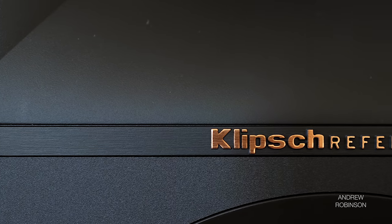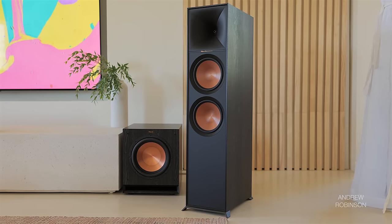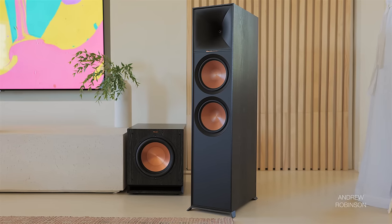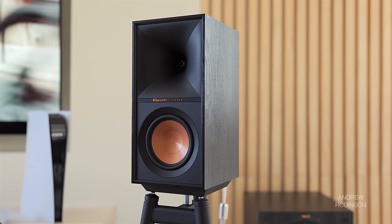That pretty much wraps up my thoughts on the new R800F speakers from Klipsch. They wouldn't be my first or even second choice at this price point. Instead, I recommend saving yourself some money and space by going with the smaller, cheaper R50Ms with a subwoofer. In the end, the only one who has to like the sound of any speaker is you, so seek out an audition of the 800Fs for yourself — just know that they are one option in an ocean of options.